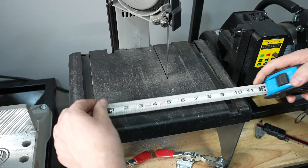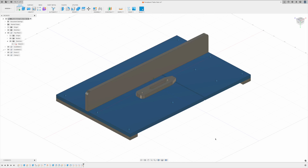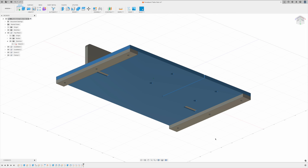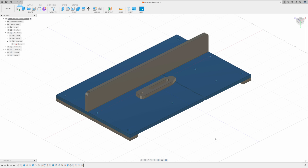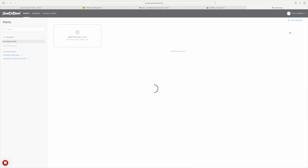My thought was a sled that slides in those grooves and actually moves the whole table along through the cut. I modeled this up — it has a couple of runners to sit in the grooves, held on with fasteners, and on the top it has a fence and some threaded holes for fasteners that can hold toe clamps in place.